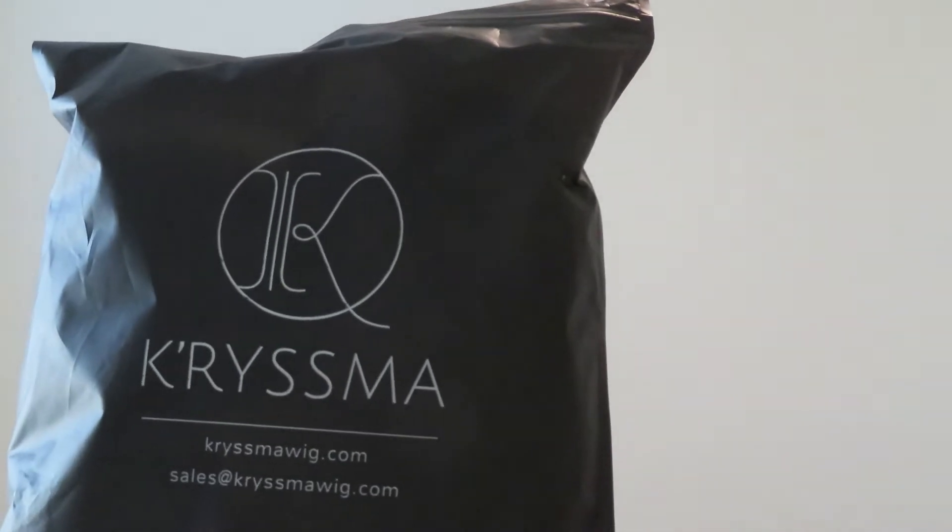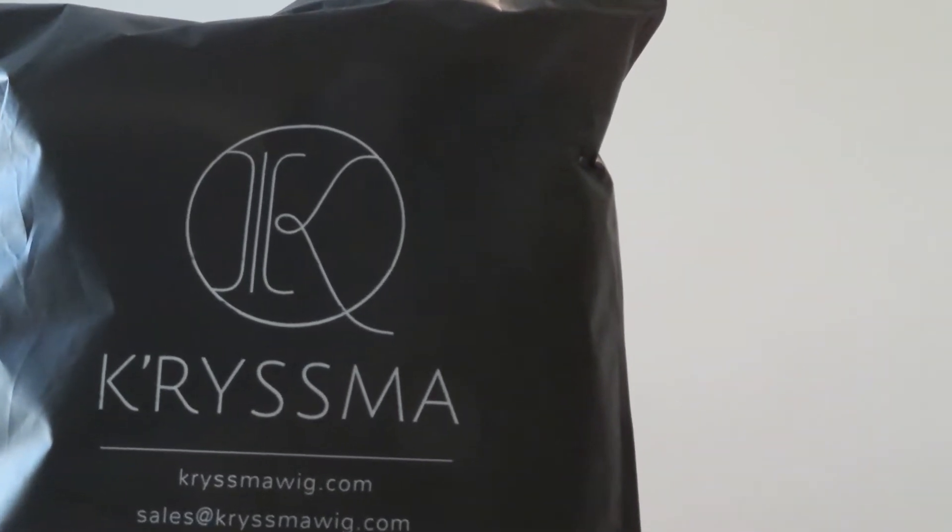What's good, what it do y'all — your girl coming through with another hair review. I want to start by sending a shoutout to Charisma Hair for sponsoring this video, and much love to you for watching, liking, and sharing this video.